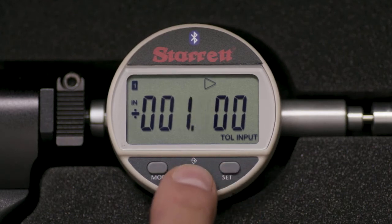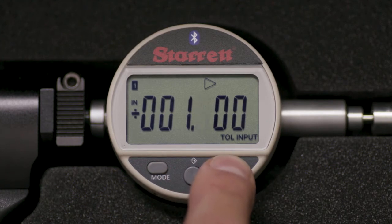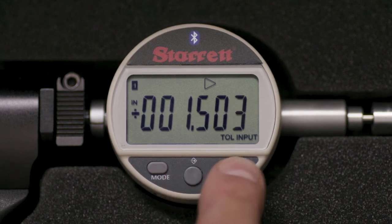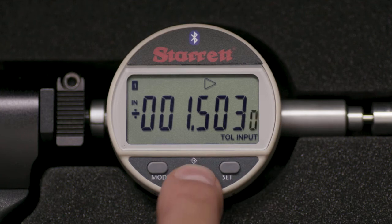1.503 is in the display, then press MODE to exit and save.